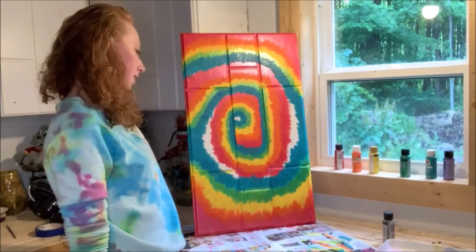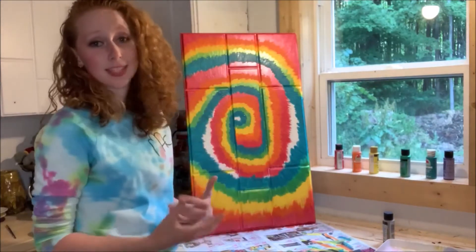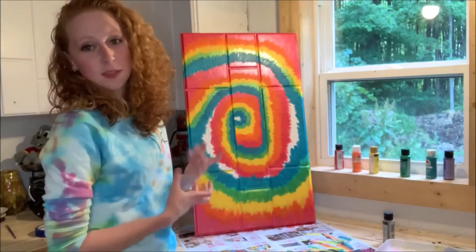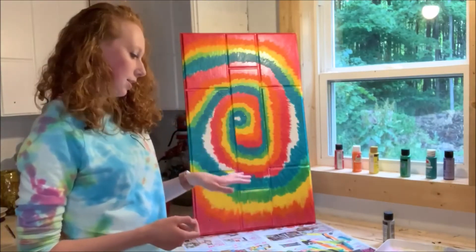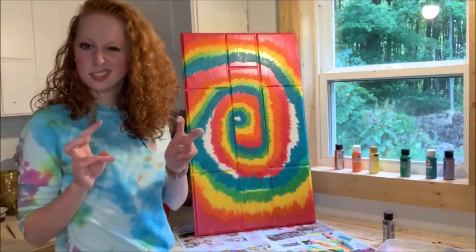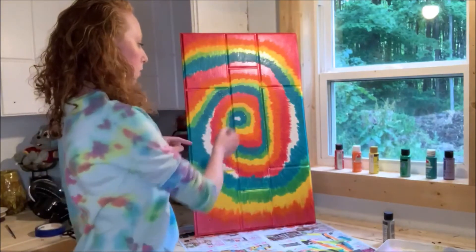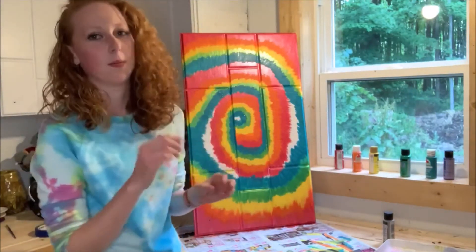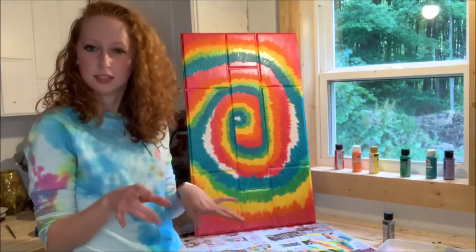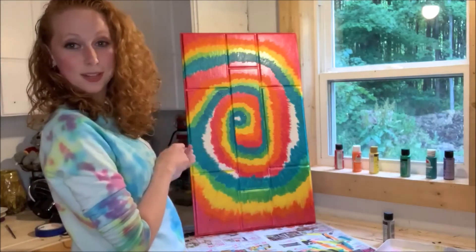So the blue is done. Parts of it might look kind of goofy, but the tie-dye is never perfect, so this isn't going to be very perfect either. The blue is still a little bit wet but I'm going to add the purple on to help it blend a little, because it's going to be in such a small spot. I want it to stand out and blend at the same time — if that makes any sense whatsoever — so we're just going to jump right into that.